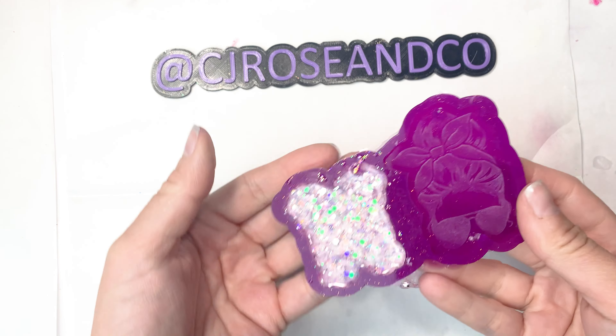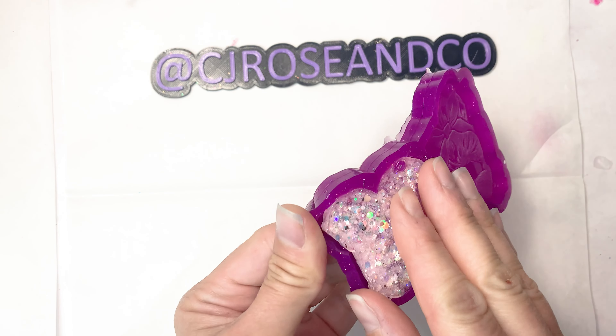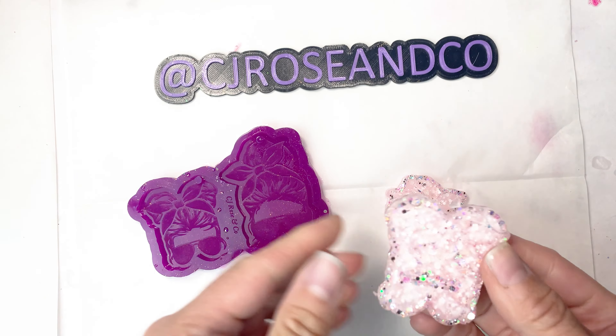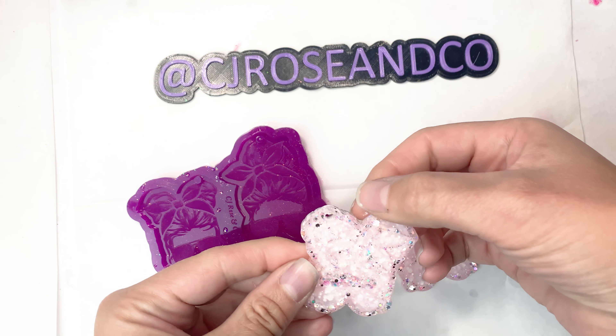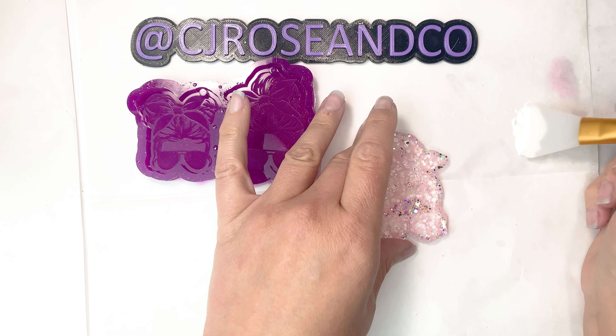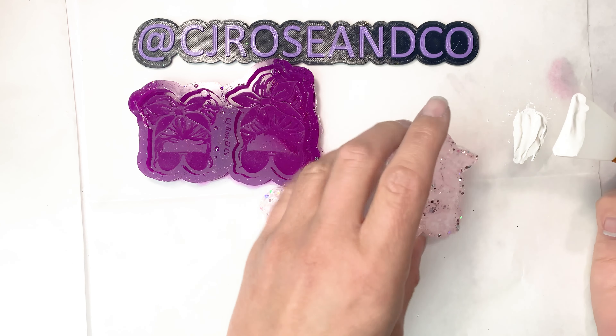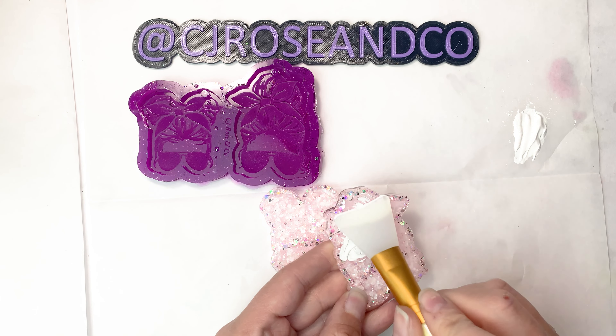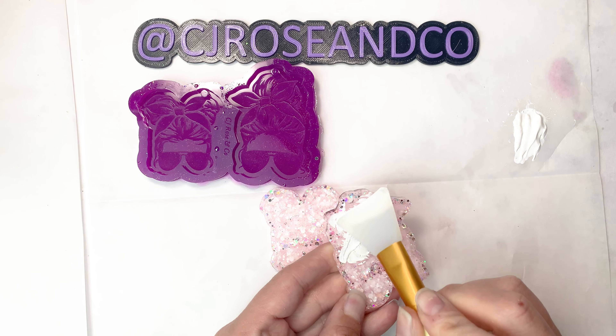I've done a few videos with some other methods. This one I'm just going to use acrylic paint from the craft store. So what I'm doing here is I just demolded a couple of my castings from the mold, and I have water-based acrylic paint that I'm going to apply to the etched portion of the mold.